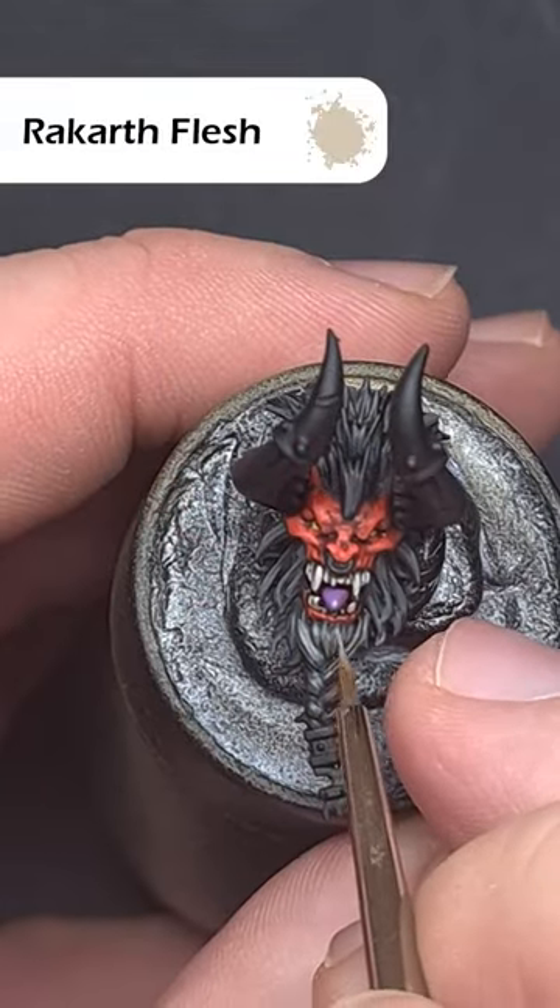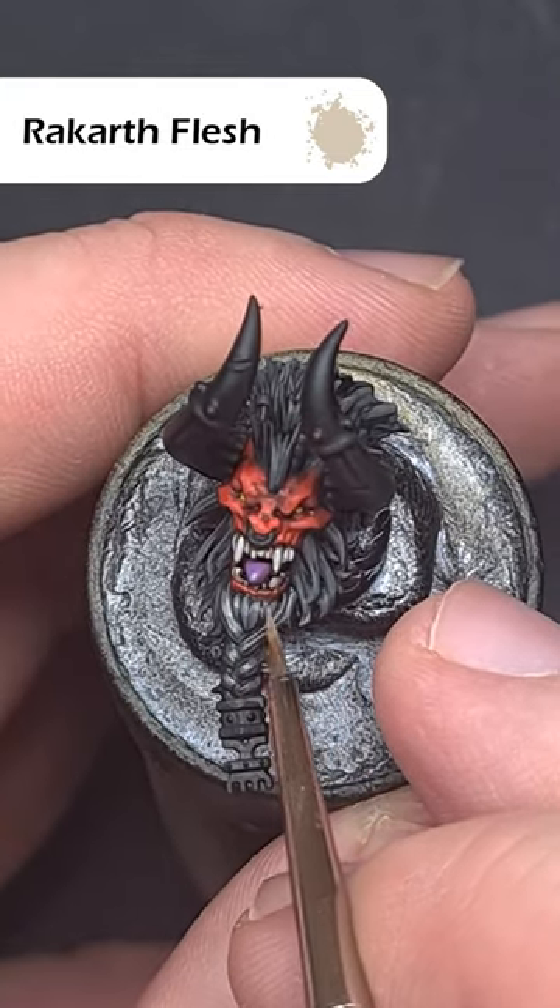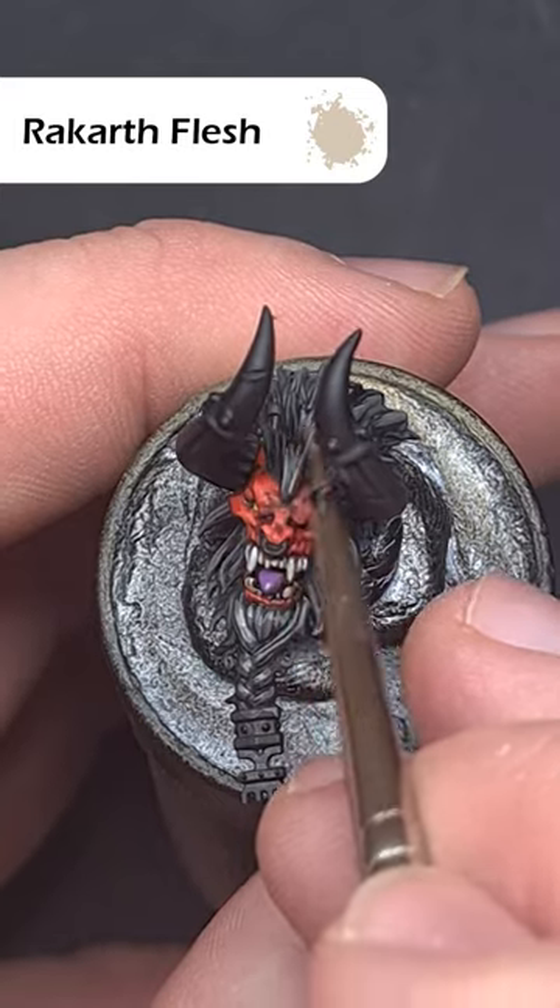Finally, take some thinned-down Rakarth Flesh and use this solely on the areas that are going to catch the most light. This will give the hair a really nice healthy sheen, even if it's a demon.